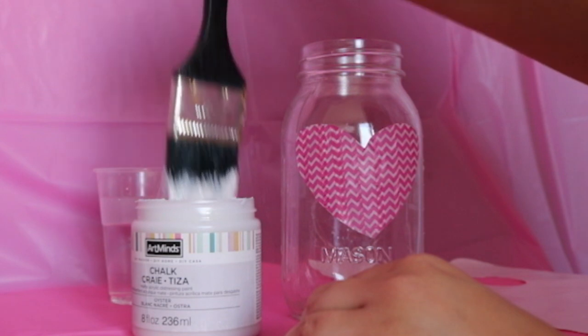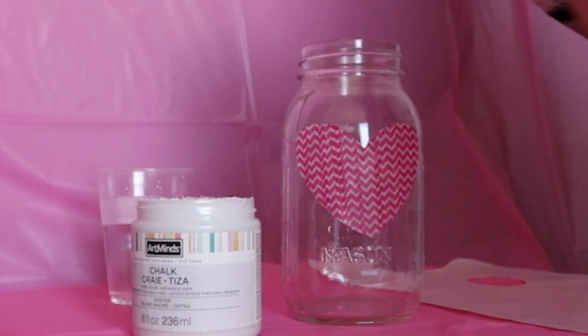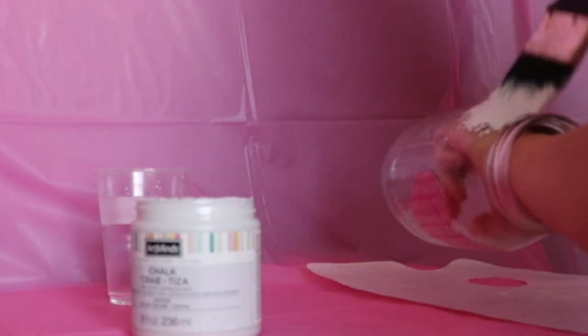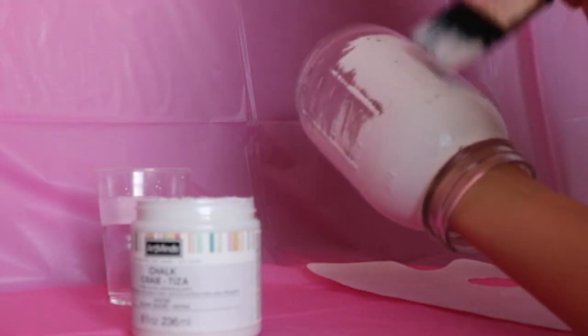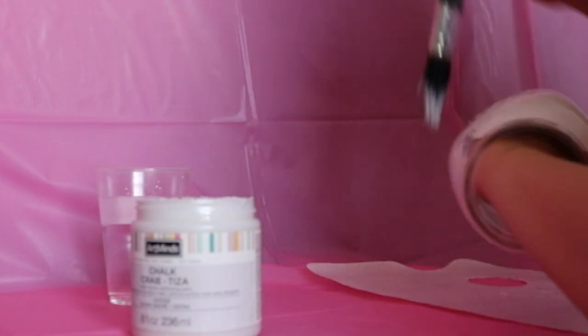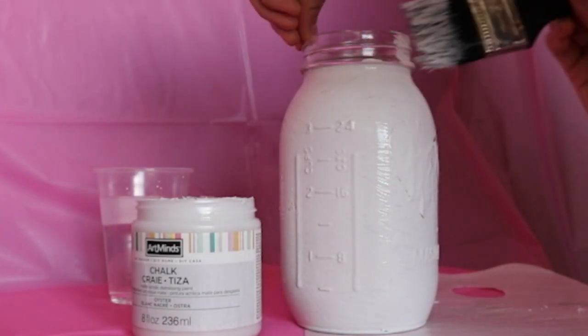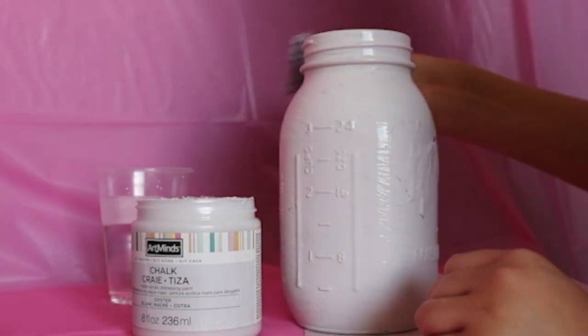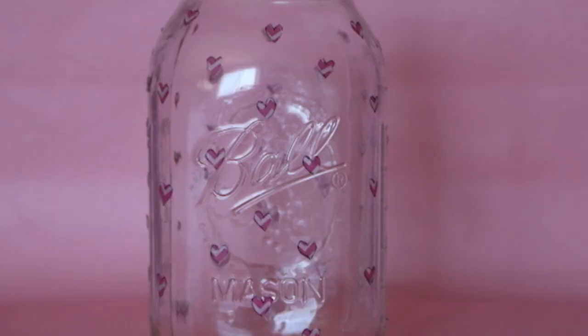We're going to use chalk paint as our base. Simply put your hand inside the jar to make it easier to paint — that way you'll be able to move around and apply the chalk paint with your hand inside. Go all around until everything is completely white. Now that we've finished painting our first mason jar, put it aside and let it dry.